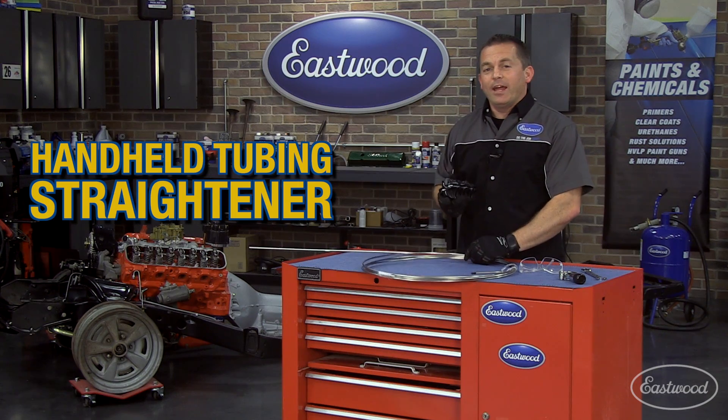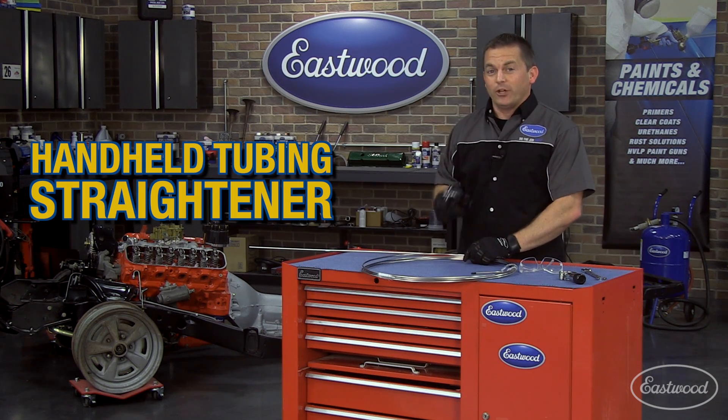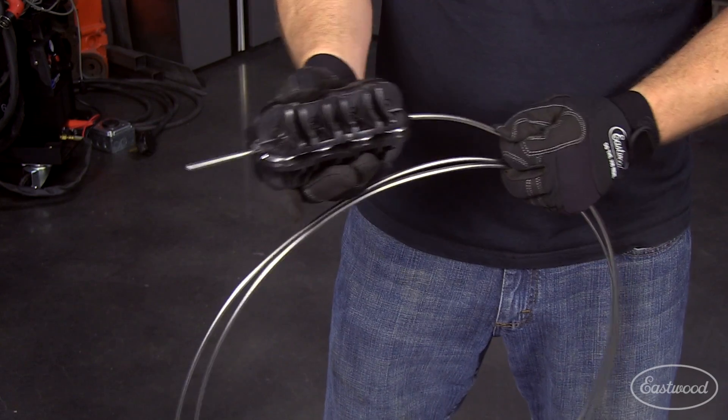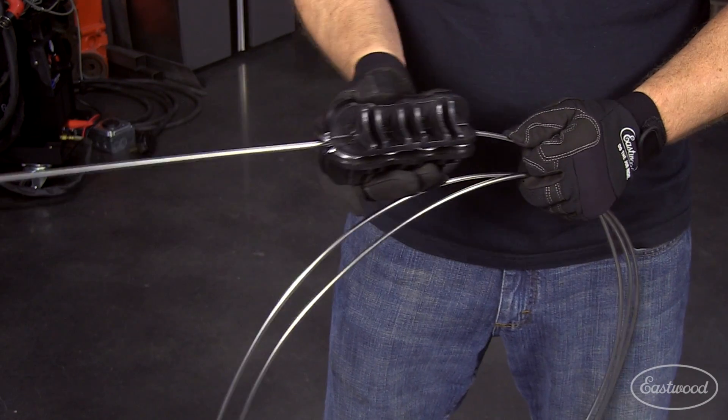Well, here it is — the Eastwood Handheld Tubing Straightener. I'm going to show you how easy it is to use. Just bend the end of the tubing slightly by hand, then feed and roll it through the straightener. It's that simple.